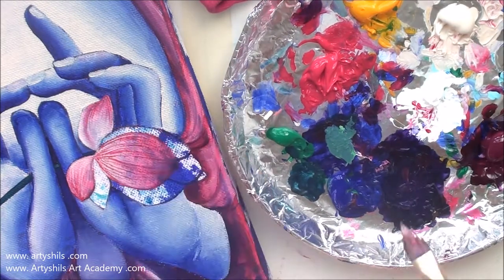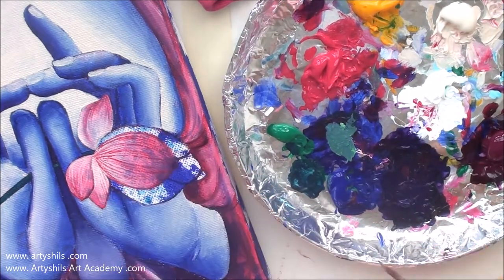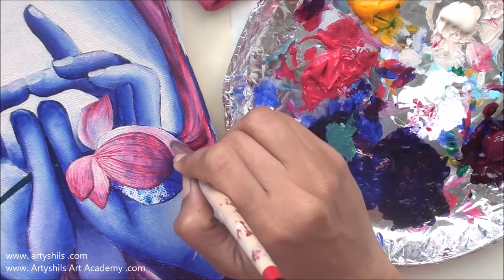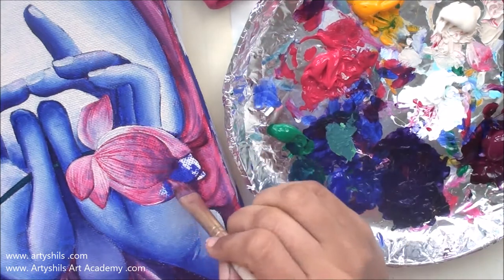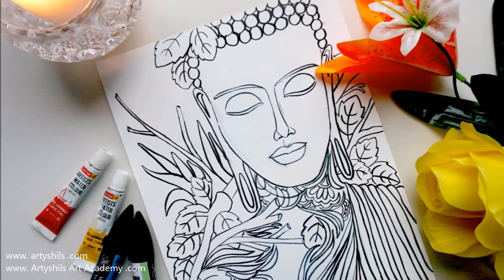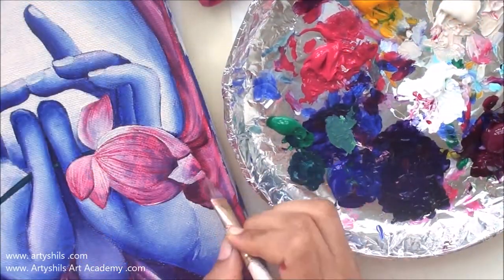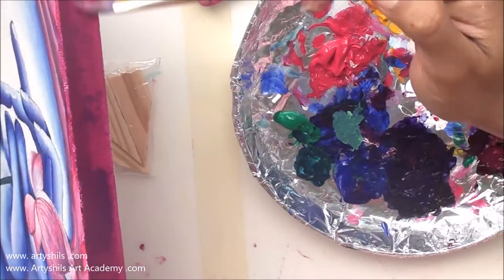Just get started — force yourself to do anything. One pencil mark will lead to another pencil mark, one little brush stroke will lead to another, and you'll eventually start getting more ideas and inspiration. Before you know it, you'll have a full spread in front of you. Those were my tips on conquering artist block. I also have a free meditating Buddha coloring page you can download, print out, and color in any medium you like to display in your home.